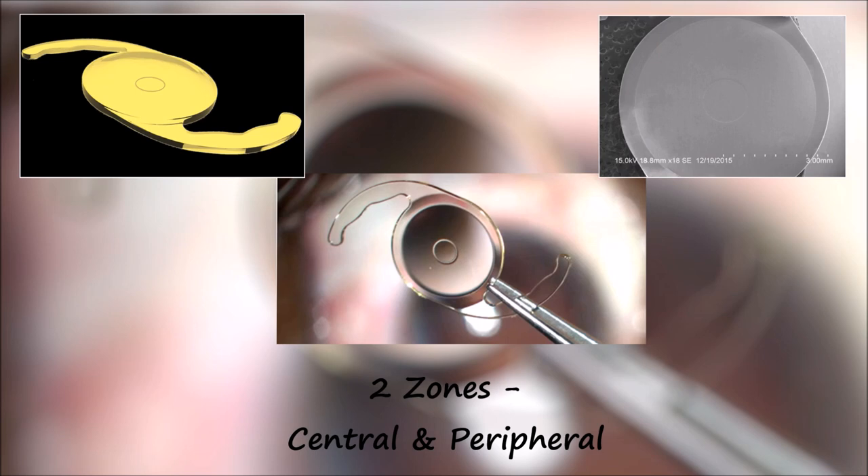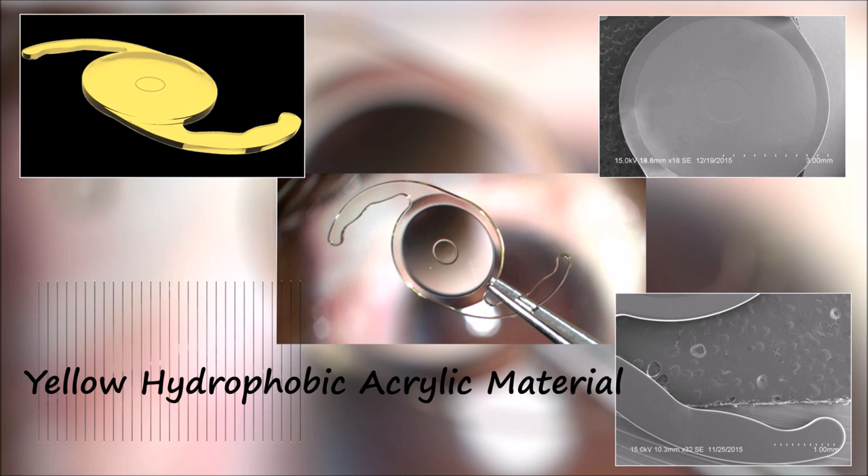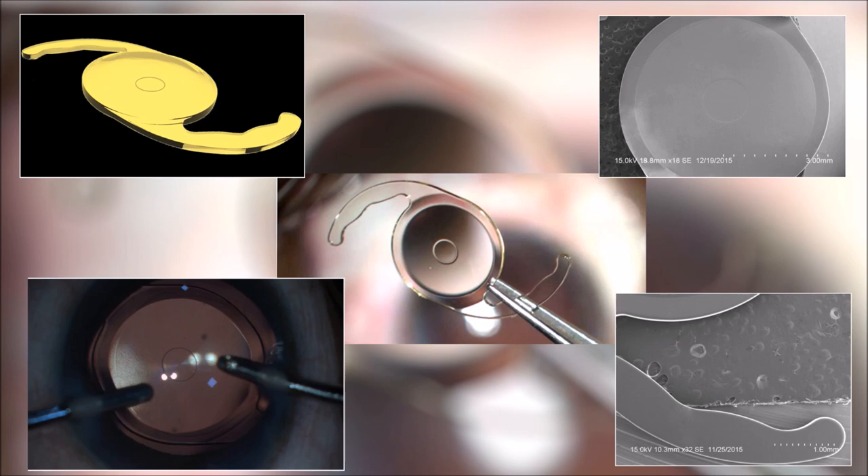The Supraphobe in FOCUS IOL from APASAMI is a new generation EDOF IOL with a unique design. It has two zones: central and peripheral. The central zone has an add of plus 3.5 diopter which helps in visualizing near objects. The peripheral zone has an aspheric hyperbolic surface which helps in visualizing intermediate and distant objects. It is made of yellow hydrophobic acrylic material with advanced 360-degree square edge technology, making it almost PCO free.